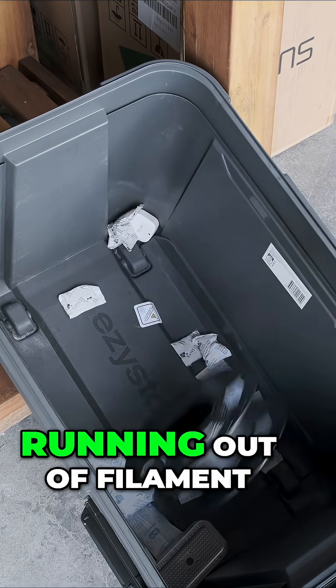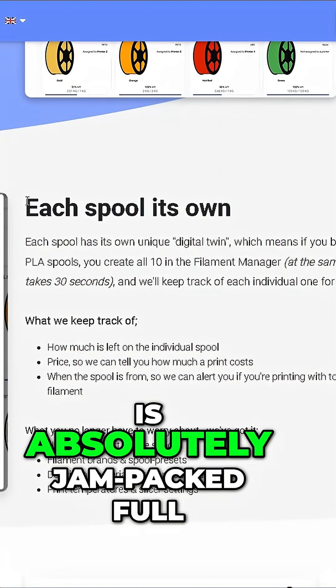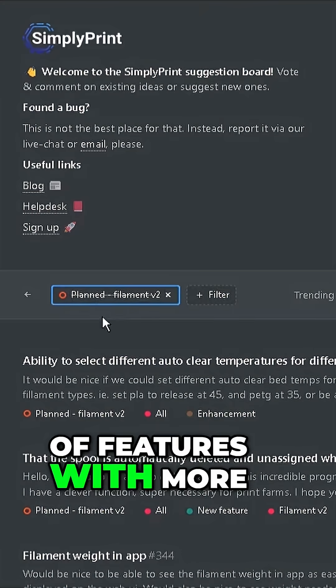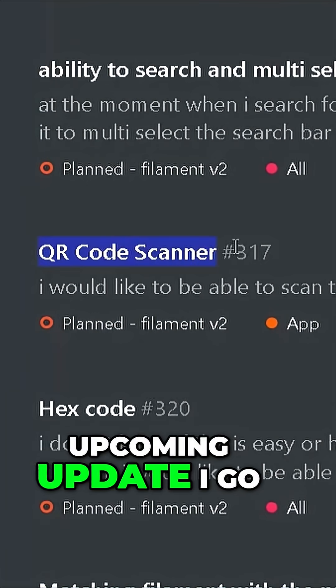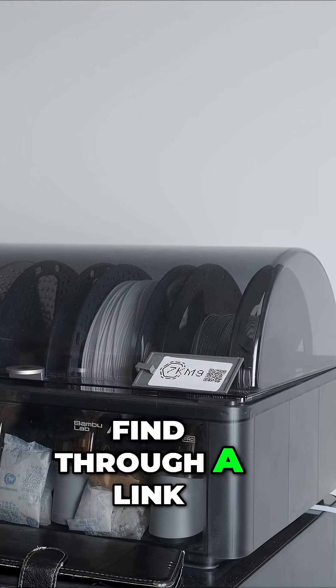And now I never have to worry about running out of filament ever again. This system is absolutely jam-packed full of features, with more to come in an upcoming update. I go through all of these features in the full-length video, which you can find through a link in the description.